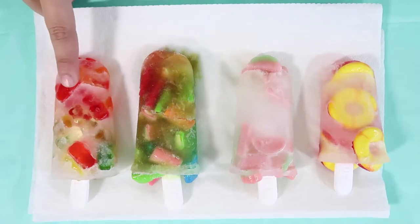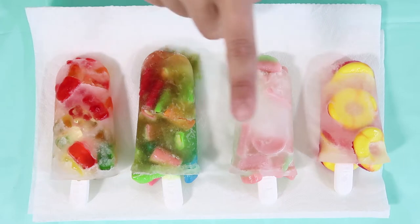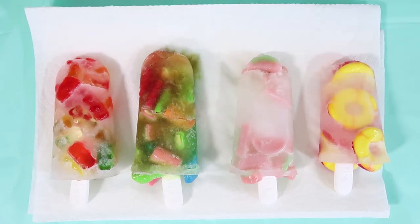The only ones that made it out without breaking are the gummy bears, soft-filled bites, the watermelon gummy, and the gummy peaches. If you're going to make this at home, I recommend using the gummy bears because they turn out the best. Now I'm going to give it a taste.